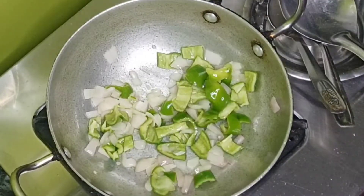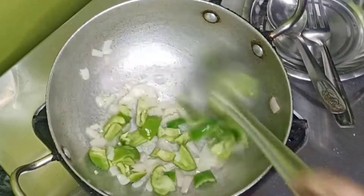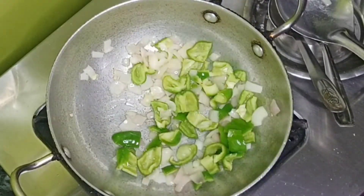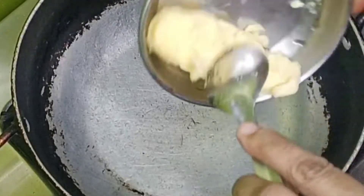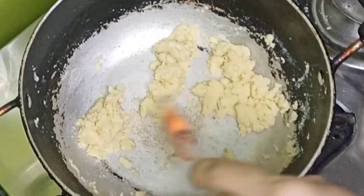We will add some tomatoes in the first phase. We will add 2 pieces of butter. I will add butter to the rice.